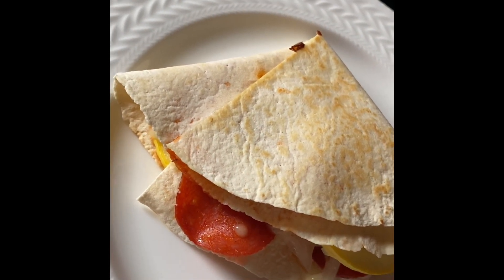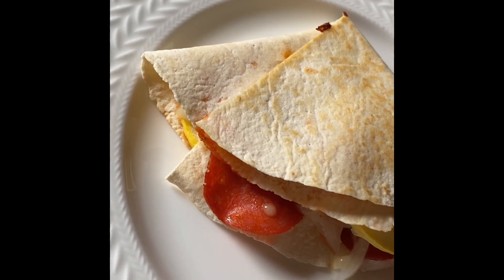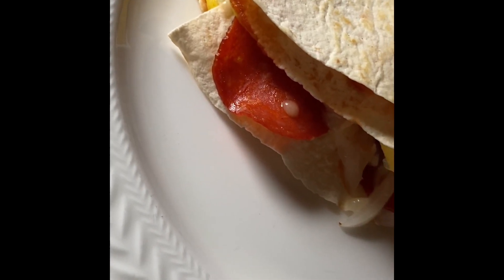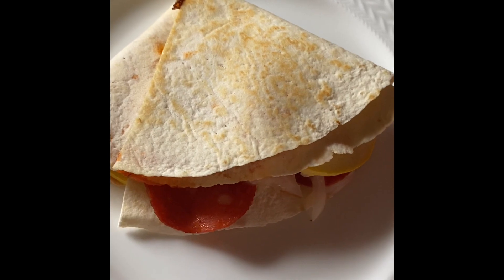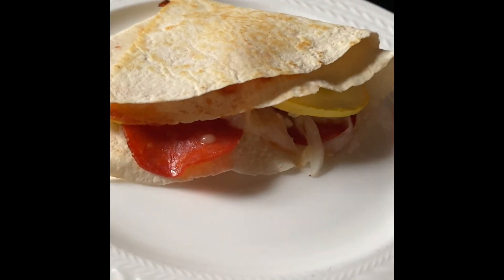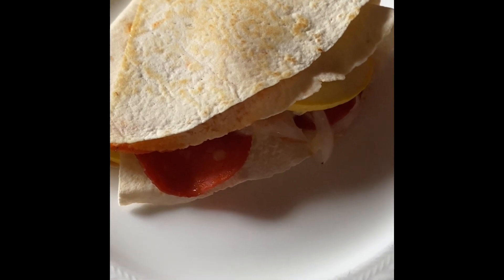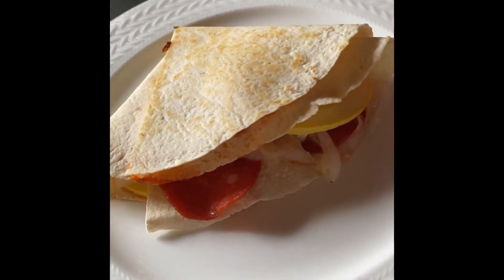Lunch today is a TikTok hack wrap: a La Banderita soft tortilla for one point, four pieces of turkey pepperoni for zero points, one point's worth of mozzarella cheese, some yellow squash, onion, and very little pizza sauce which I don't count. This is a two-point wrap on Purple, Blue, and Green — all the same. I put it on the flat top to get it all charred and the cheese melty. It's a pepperoni pizza hack wrap — by far my favorite. Check out my YouTube channel for more hack wrap recipes!